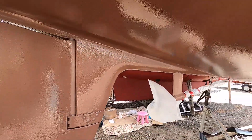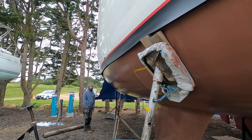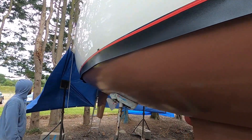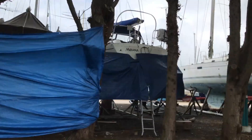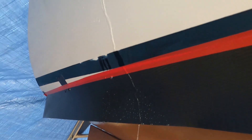We had one more problem to contend with and that was the weather. Unfortunately rain was forecast for later that day. We used builders DPC to provide a skirt around the whole boat just above the waterline and then added some tarpaulins to protect the boat from the forecasted wind direction. All this worked well and protected the copper coat from any water runs.